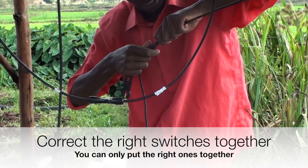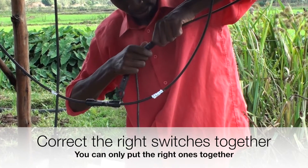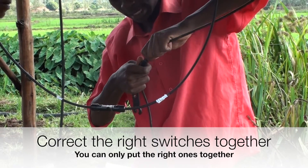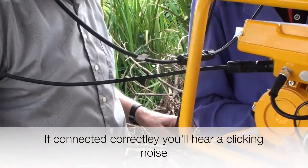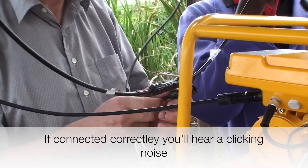The extension cables will always connect in the correct order because the plugs are arranged in a way that wrong connections aren't possible. Here we can see the connections of the pump itself.